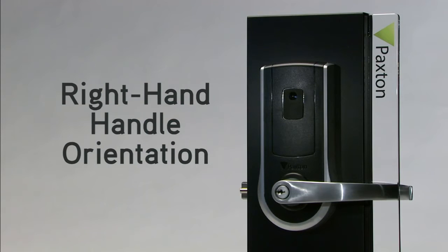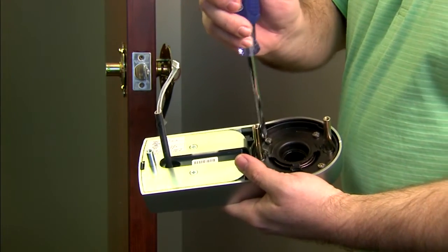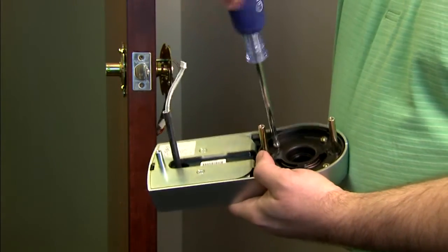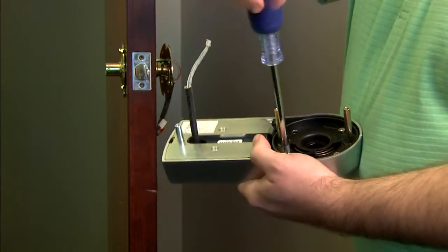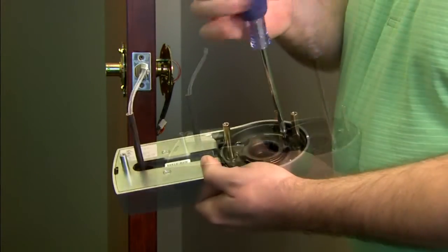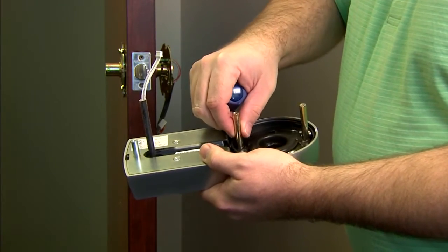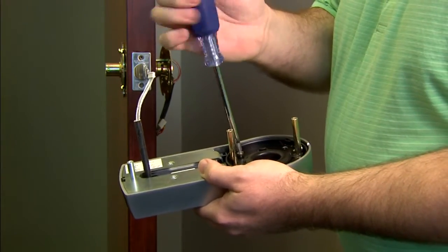The NET2 PaxLock comes in the right-hand handle orientation. If you need a left-hand orientation like this door, just remove the four screws inside the front assembly, rotate 180 degrees, and replace the four screws.